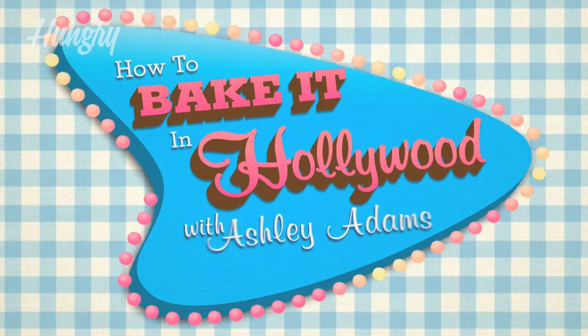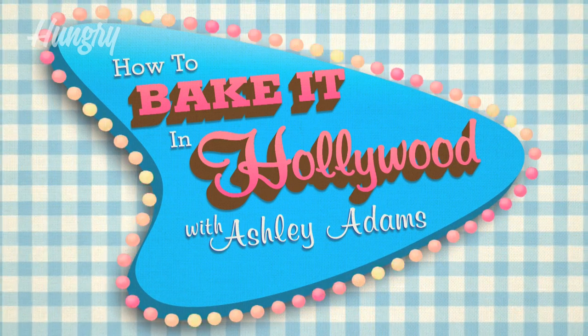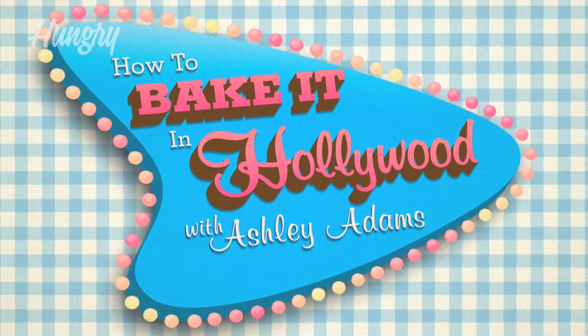Hey guys, I'm Ashley Adams and this is How to Bake It in Hollywood, where I make cakes for celebrities. I've enjoyed learning how to do this on my own and I'm excited to share my tips with you at home.